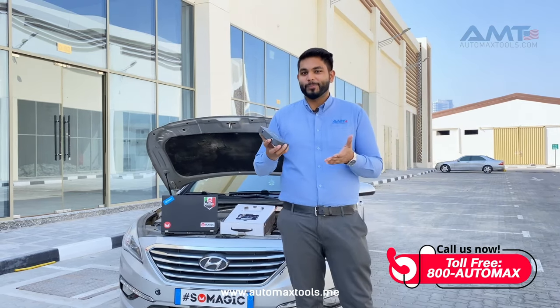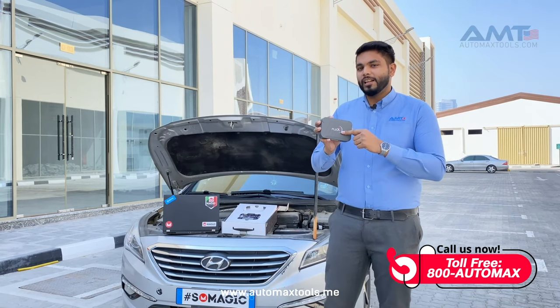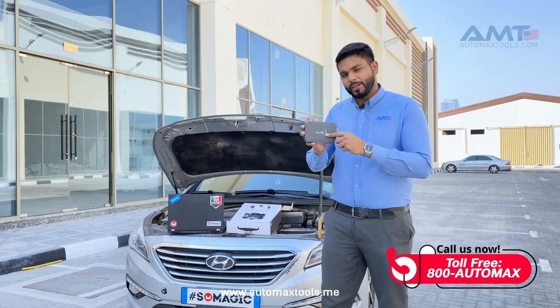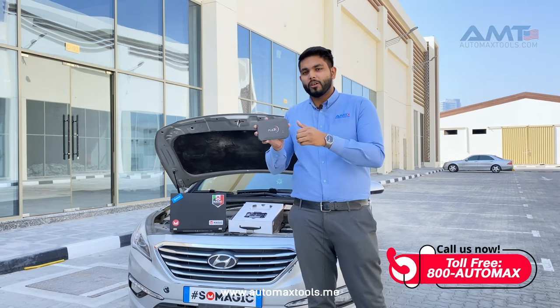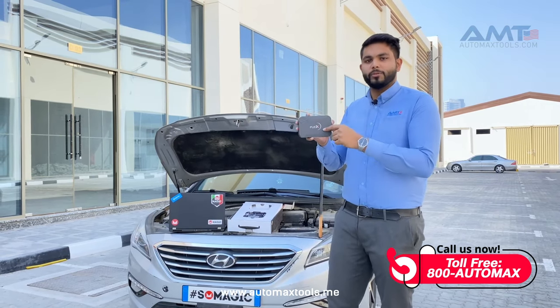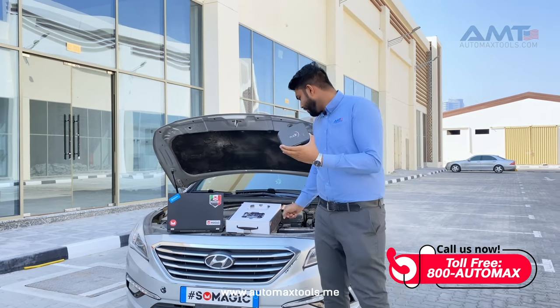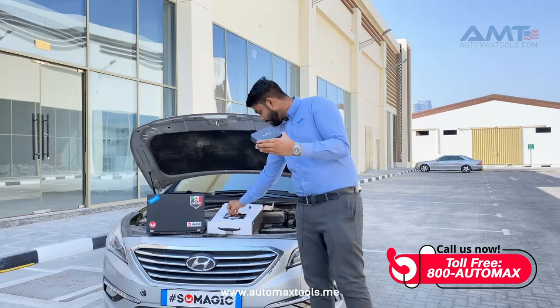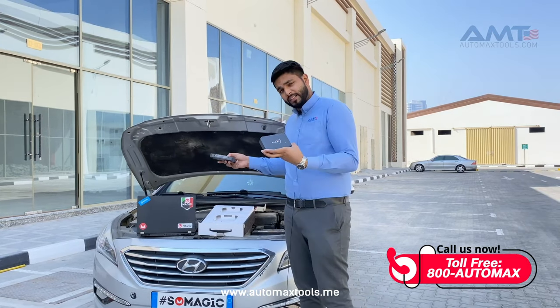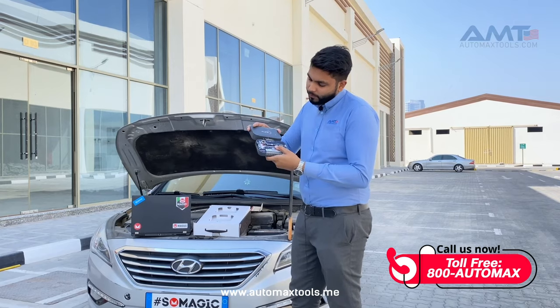What Magic Motorsport does for you is ECU programming, ECU cloning, ECU tuning, EGR off. If you change the gearbox or something, you can do the tuning of that — everything is included in this small device. It comes with something called the Magic Motorsport Flex Box. You connect the Flex with the Flex Box, connect it to the laptop, and you do the programming.